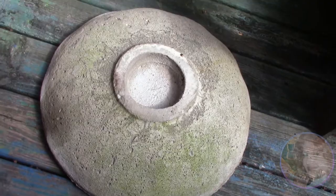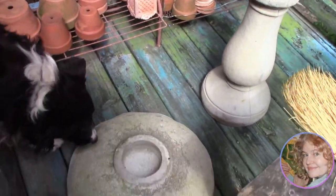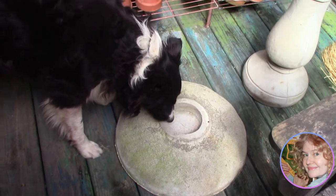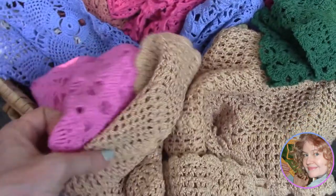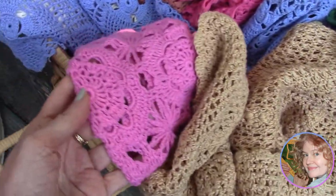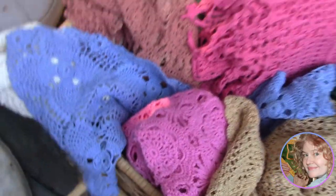This birdbath was as plain as they come, but we knew when we bought it years ago that we'd try an experiment of adding crocheted lace to the surface and sealing it so that it looked carved. Sorry, fellow — that's not a dog dish. We gathered all the crocheted pieces we'd saved over the years, and the colors won't matter because we're going to be covering this lace with chalk paint.